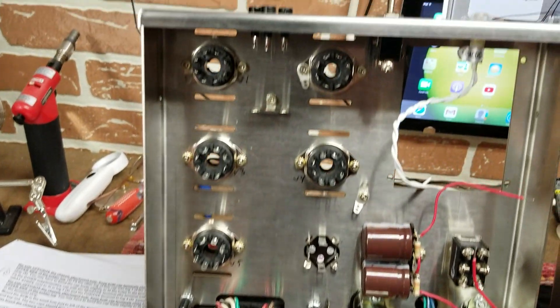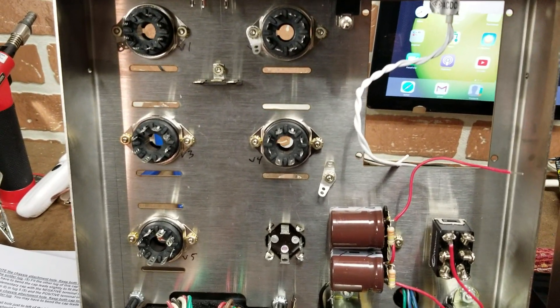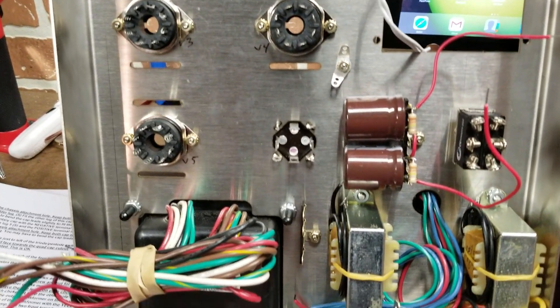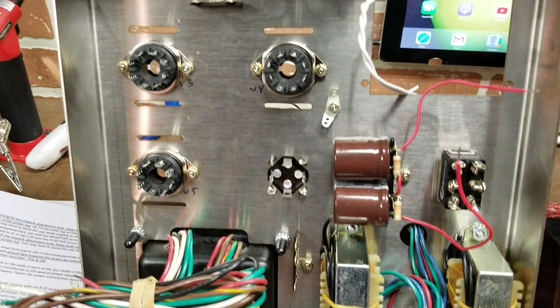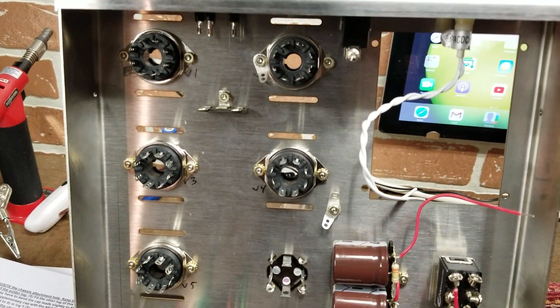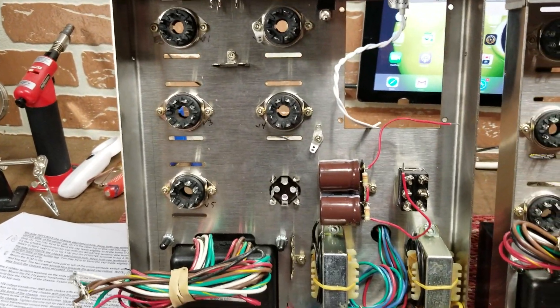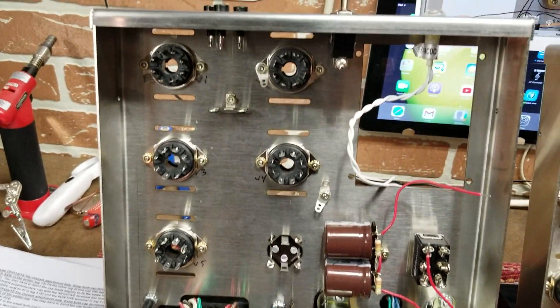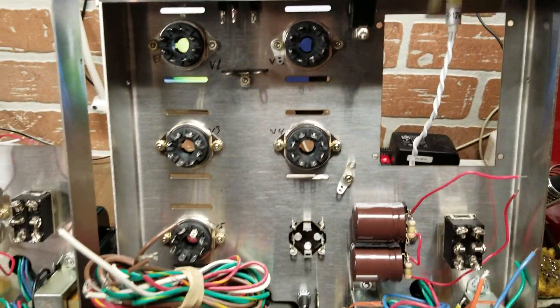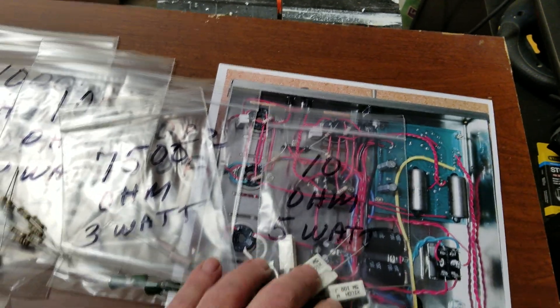Follow Bob's instructions to the letter. Take your time, read each step carefully, and double-check after each step to verify you've positioned things correctly. You don't want to end up with a bunch of wires in the way and realize something is backwards. Good verification at every step means no problems when it comes time to wire.